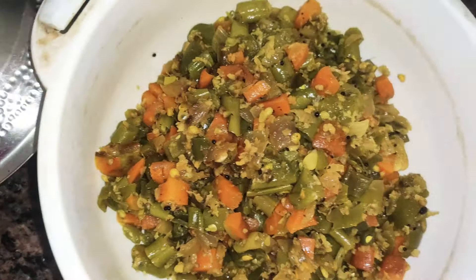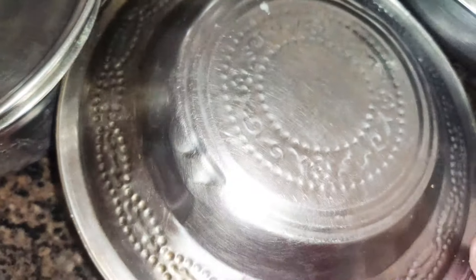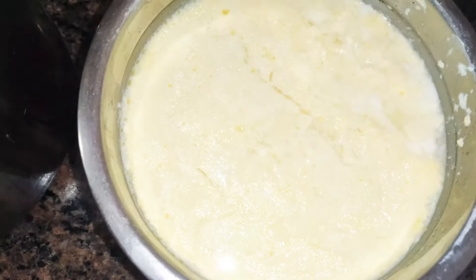This is carrot beans and this is a bonda — a super bar side dish.